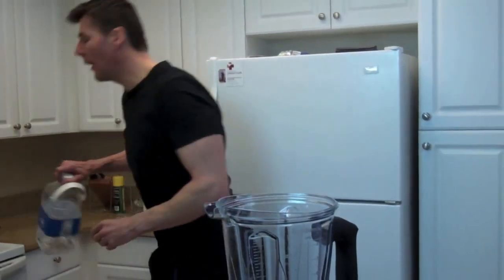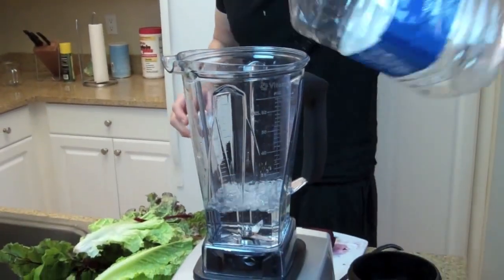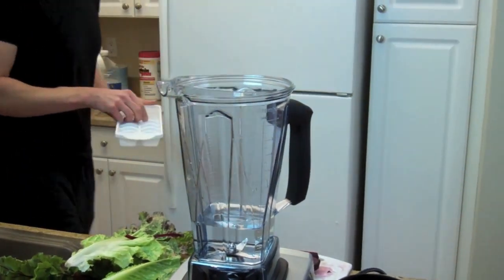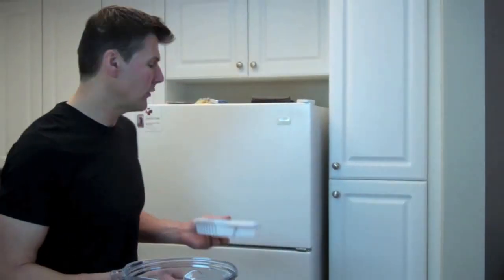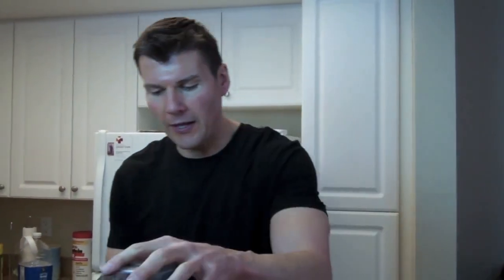I'm going to start off with some water — about 20 ounces — and I'm going to add a couple of ice cubes. The reason is I want my juice to stay cold. The Vitamix runs so fast that it can sometimes heat up the juice, and the whole point of raw is to keep things below 110 or 118 degrees. So I want to make sure we're keeping it cold.